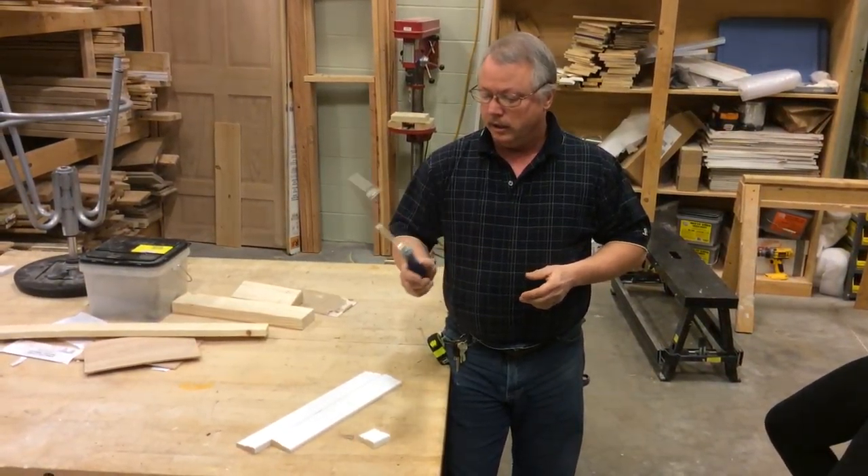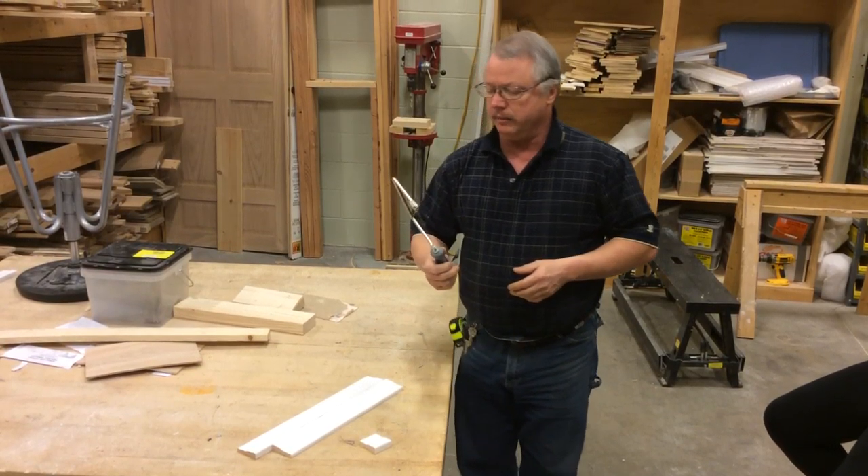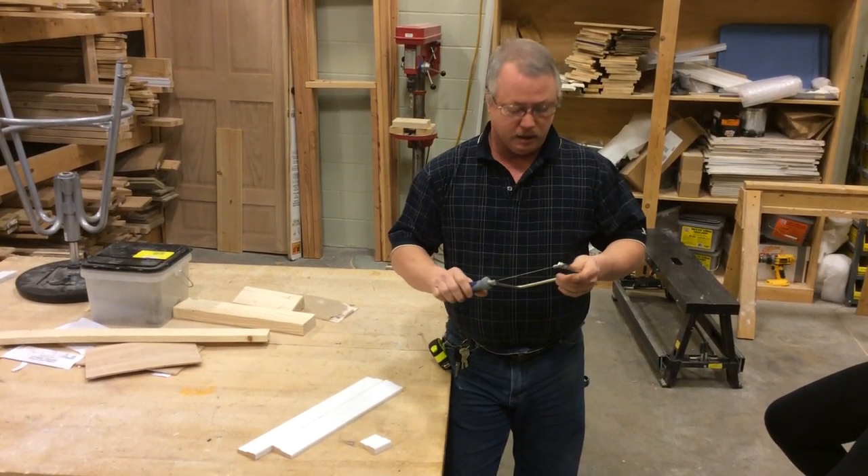Coping saw — pretty inexpensive saw, probably about $10, maybe $15, at the hardware store.